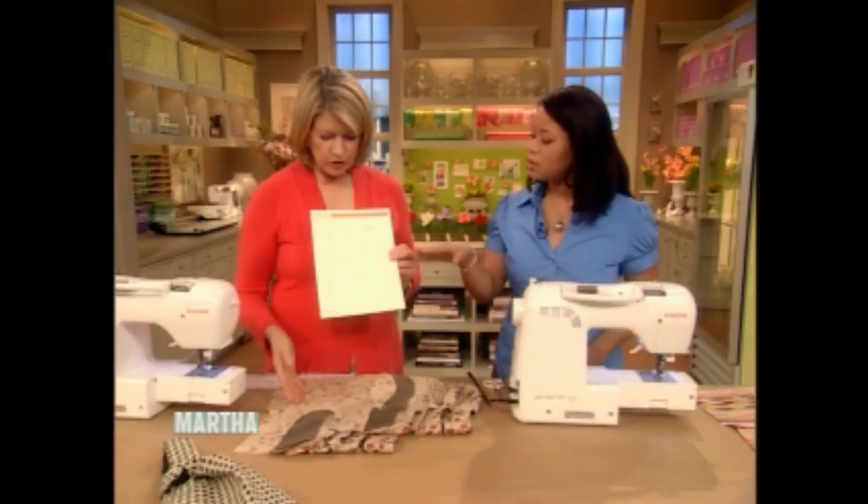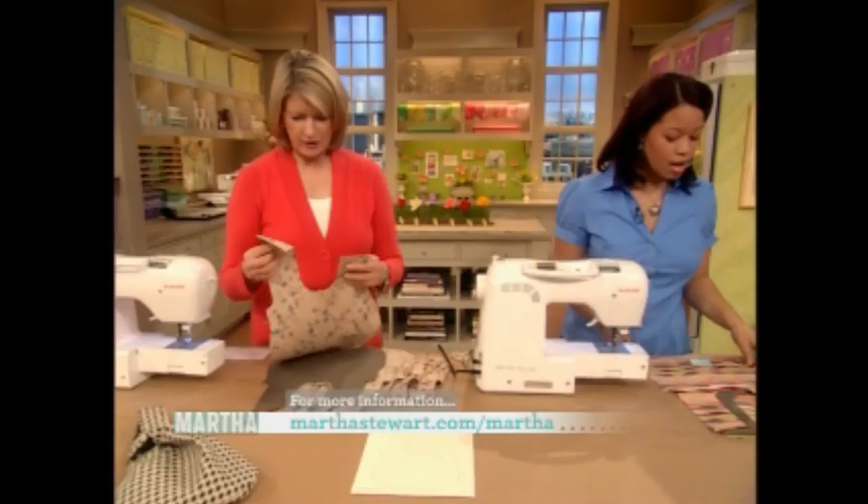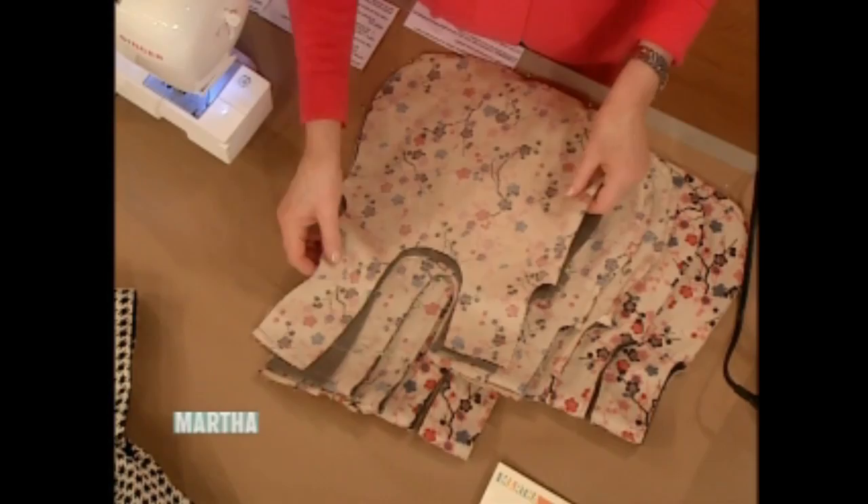Blow it up as big or as small as you need — we did it at 200% to get a bag around this size. You're going to pick your fabric — this is a very nice Japanese cotton — and also a solid that complements the pattern. Then you cut out two of each: one for the liner and one for the exterior.